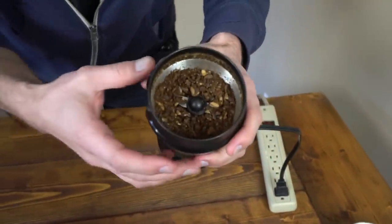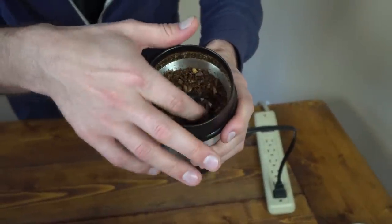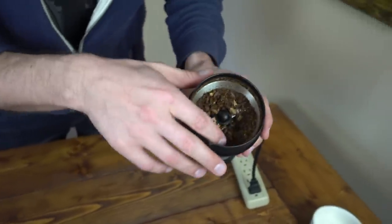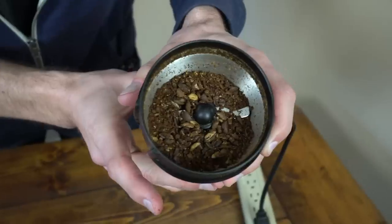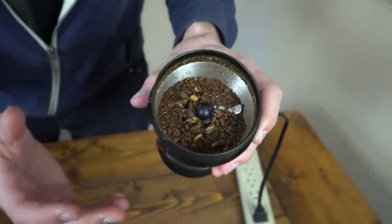So right now you can see we have full beans left in there — some of these beans haven't even been touched — and we're already starting to get some powder. But we're not even close on other things, so let's keep going.